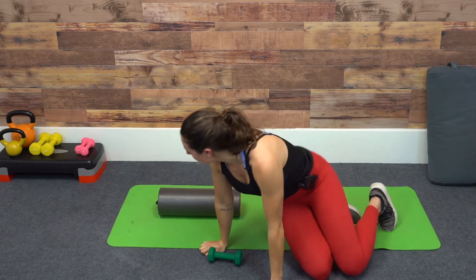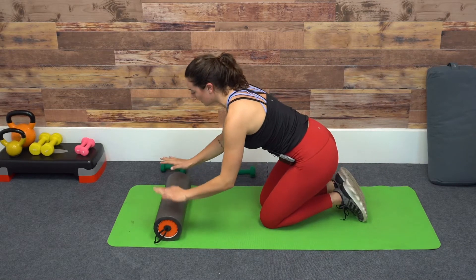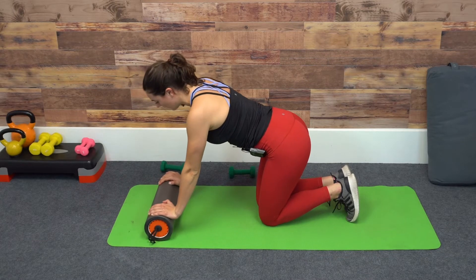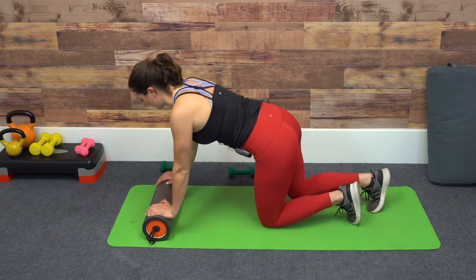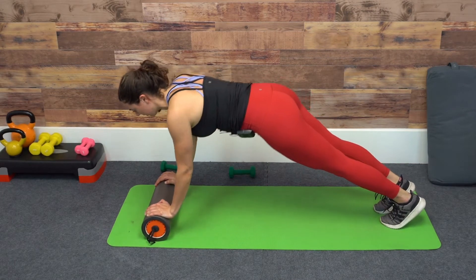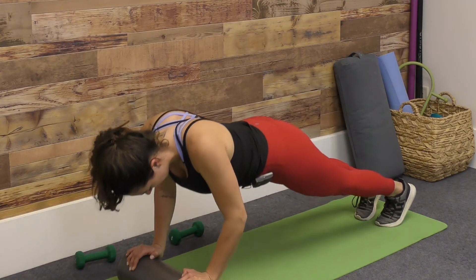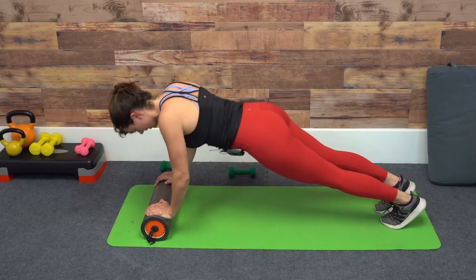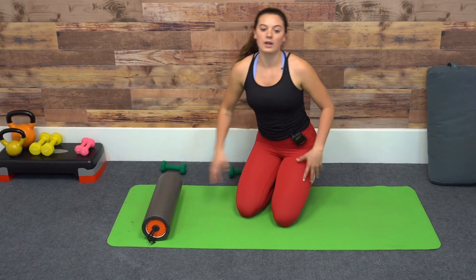Moving into a push-up variation here. I'm going to bring the foam roller under my hands. This is going to make the push-up a little bit more challenging — it's going to add some instability. In my case with a shorter foam roller, you're going to have to do more of a tricep push-up. So from here, your plank, high plank position, lowering down and pressing back up. We're just bringing the floor a little bit higher, making it a little bit more challenging, as well as adding that instability into the push-up.